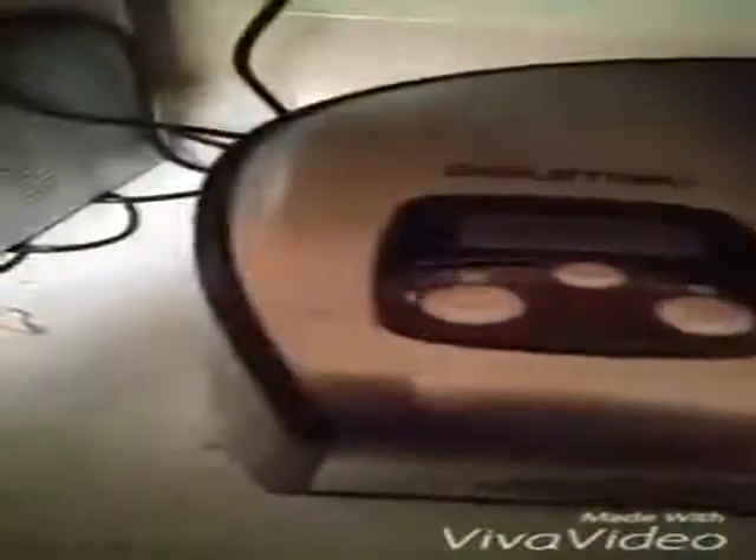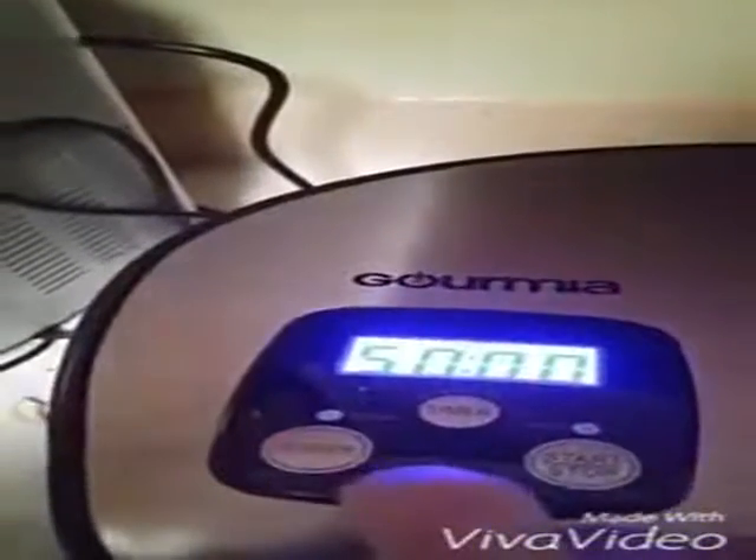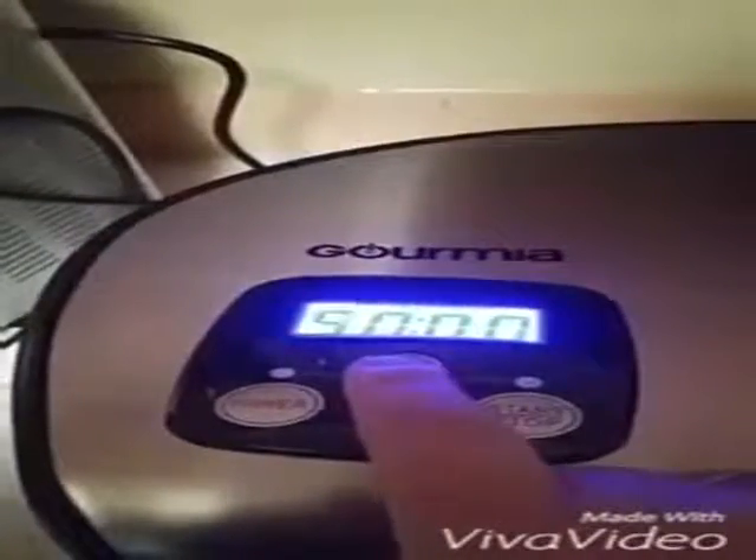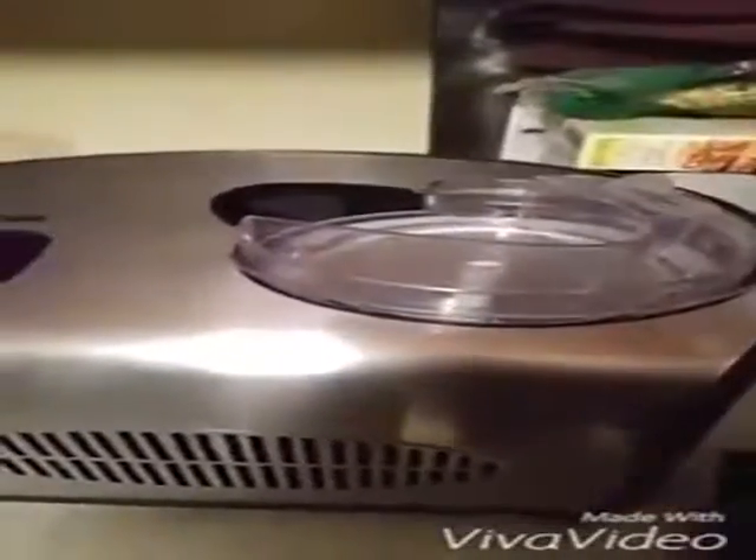Up here you will see the power, timer, and start and stop. When you turn it on it defaults to 50 minutes, which you can change easily. The machine itself consists of a motor for the mixer.